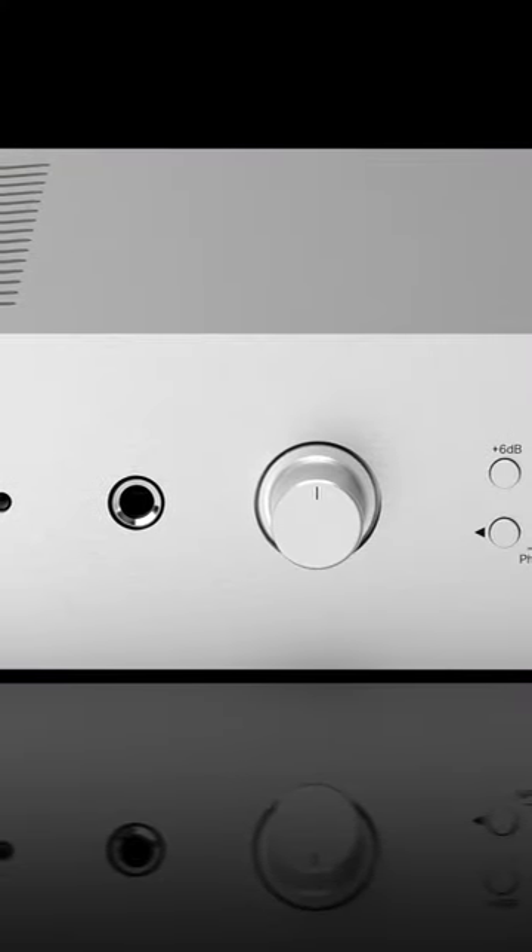However, the star of this show might be the internal dedicated headphone amplifier circuit, which promises 450 milliwatts into 32 ohms.